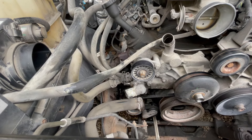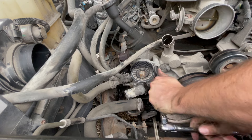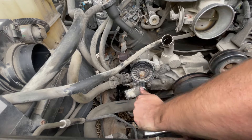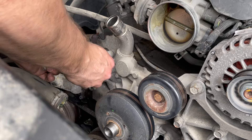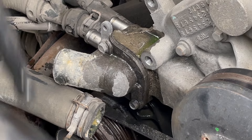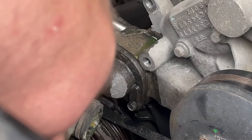I'm going to go ahead and remove the belt tensioner pulley from the water pump — it'll be easier to do that now instead of having to take it off when the pump is already off. I'll also go ahead and take this thermostat housing off while it's still on the pump, or at least loosen it.